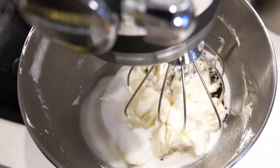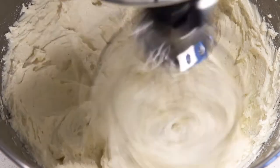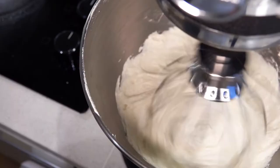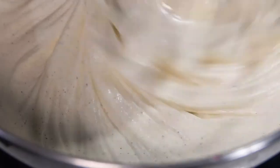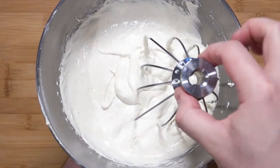Bring it back to the mixer and let that go again for a couple of minutes to incorporate everything together. Give the bowl a good scrape down, bring it back, and now slowly pour in the oil. We are now creating a fat emulsion — my goodness, doesn't that look creamy already. Now that is full of air.